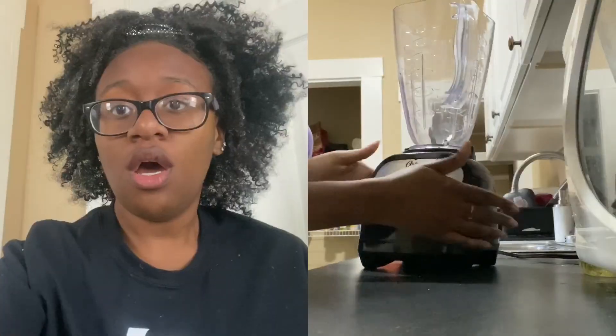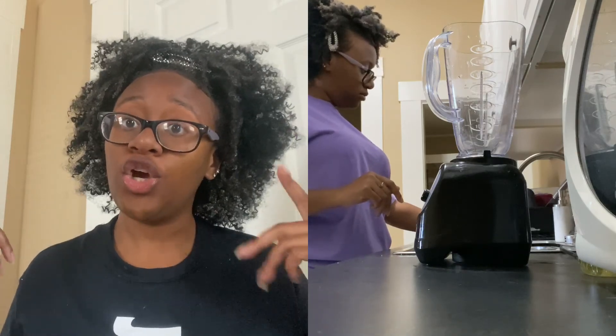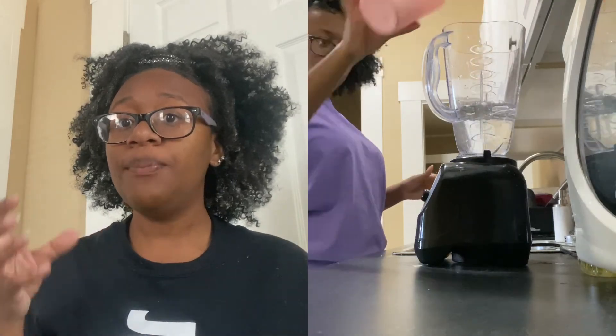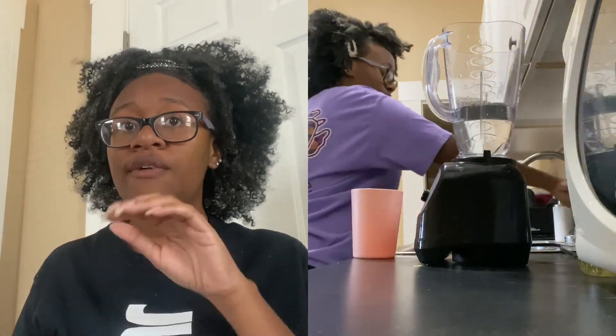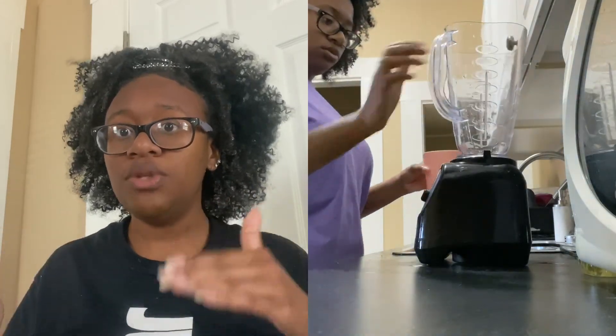First things first, you're gonna need a blender — or a NutriBullet, I really want to try one but I don't have one. Then take the cup you're going to use for your smoothie, fill it up with water, and pour that water into the blender so you know exactly how much liquid you need. Keep that cup handy because you'll use it throughout.